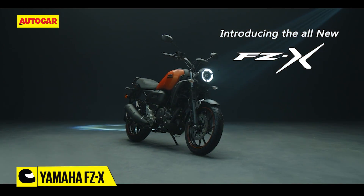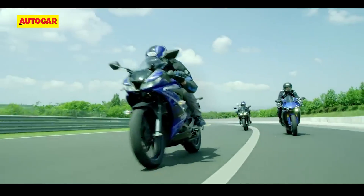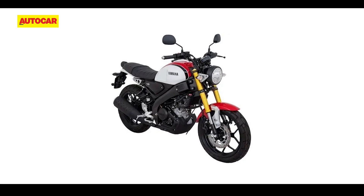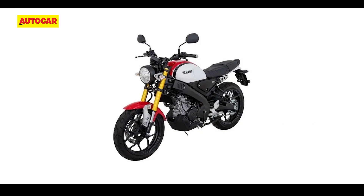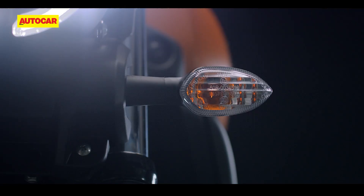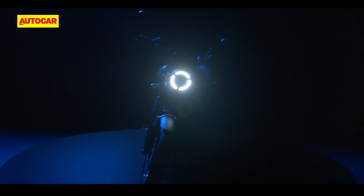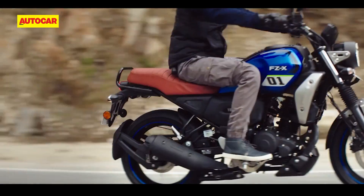Yamaha has just launched the new FZX in India, a neo-retro scrambler style motorcycle. Now, we know that enthusiasts were hoping to see Yamaha launch the XSR-155, a motorcycle based on the YZF-R15 and MT-15. However, as of now, there are no signs that Yamaha intends to bring the XSR-155 to India. Yamaha India appears to have different plans and has developed the FZX for the market. And here are 5 quick facts you need to know about Yamaha's latest offering.